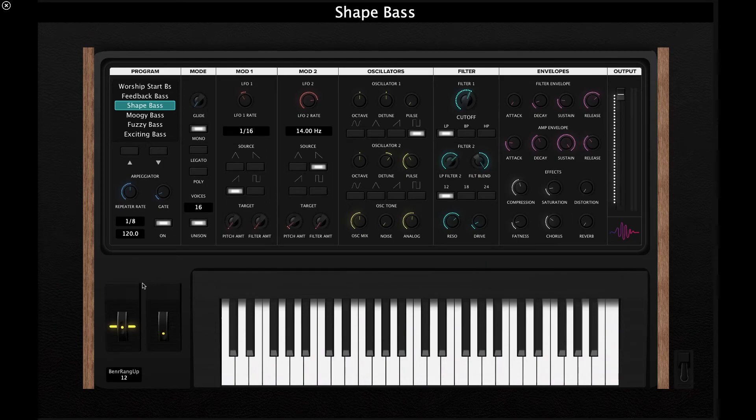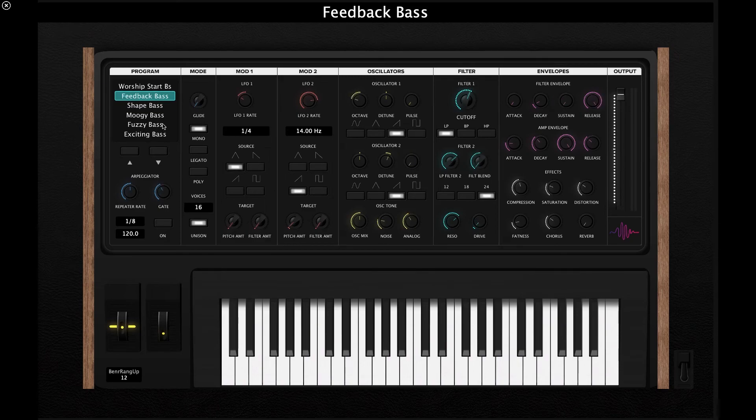Down here we have the pitch wheel, and the really cool thing about this template is that you can control the pitch bend range. Right now it's set to 12, so every time you play a note and move the pitch wheel it moves up or down an octave. You can control this by clicking the field and dragging — for example, setting it to a fifth up gives you a different interval. The last section is the output slider, which controls the volume of your synth.